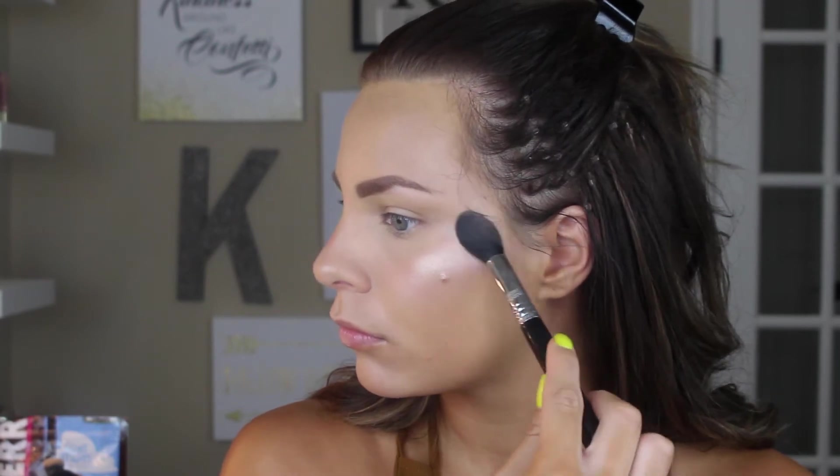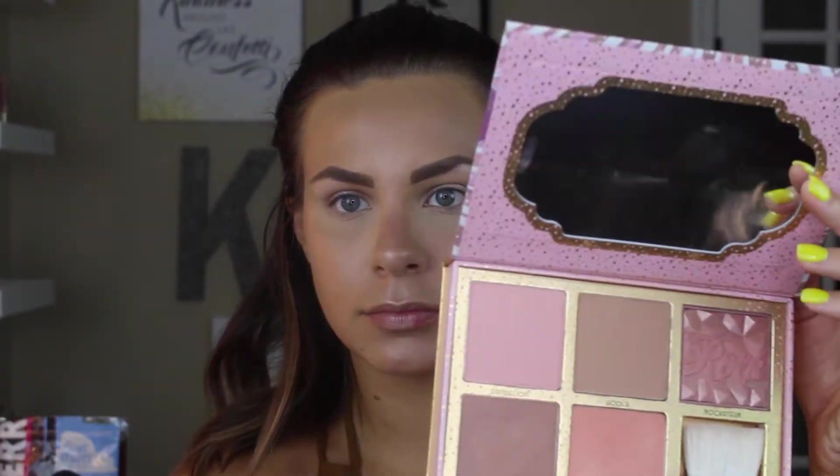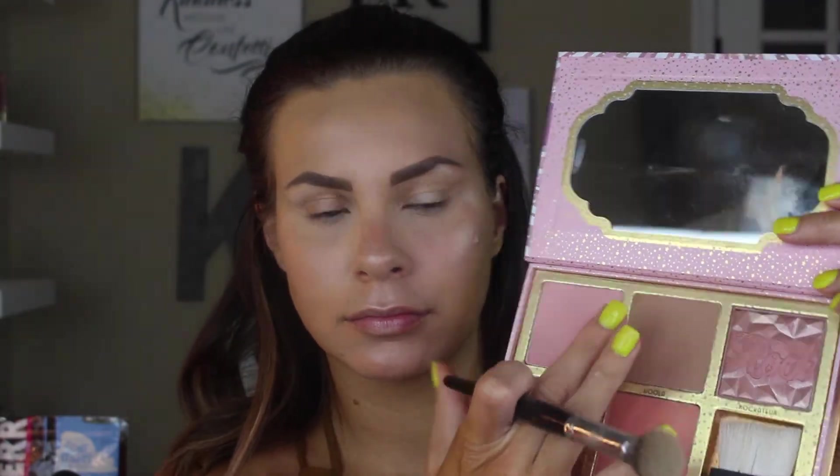Then I'm going in with a little bit more of an intense highlight on the cheeks using the Laura Geller Gilded Honey. This is one of my favorite highlighters of all time — beautiful, intense, golden, but not too golden. I feel like this is the perfect shade for any skin tone from fair to really dark. It is so beautiful, and with the triple effect of three highlighters, you are just beaming to the heavens.